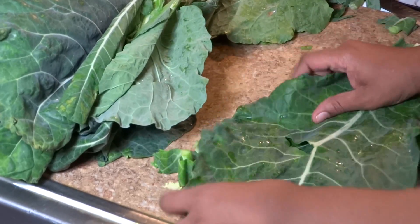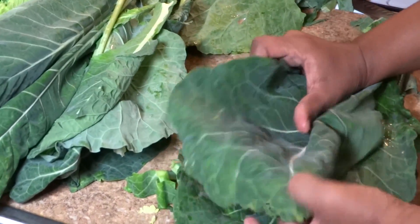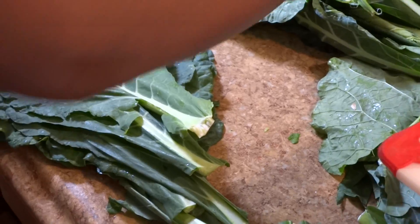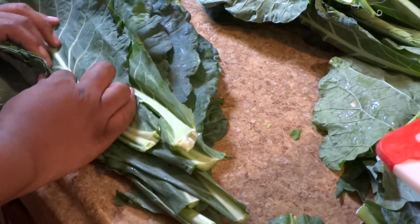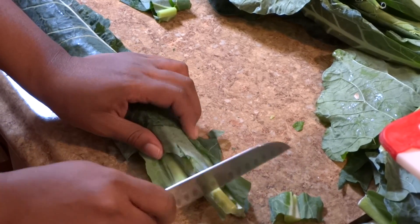Now that we're finished, I'm going to show you a quick and effective way to get these greens cut up, especially if you're pressed for time. Taking the collard greens and layering them one on top of the other, we're going to roll them up and using a sharp knife, we're just going to cut into it.